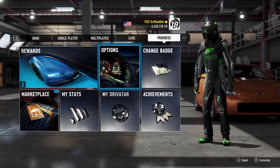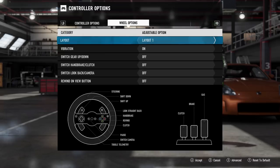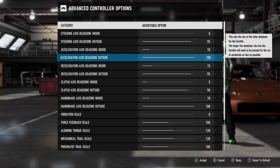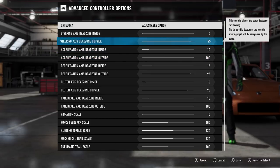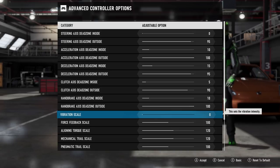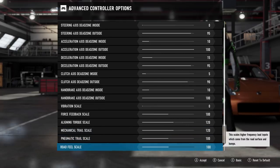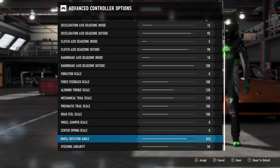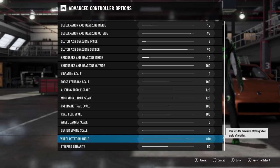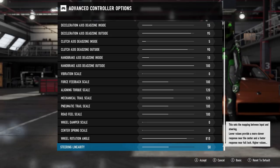We're using the stock rim just to show settings for people who don't have upgraded rims. When it comes to steering dead zone axes, I have 0 and 95. Gas, braking, and clutch are all personal preference; handbrake as well. Vibration scale is turned all the way off. I'm running 100 force feedback, 120 aligning torque, 120 mechanical trail, 100 trail scale, road feel at 100, wheel damping scale at zero, centering spring at zero, and wheel rotation at 810.